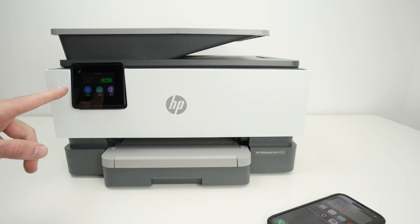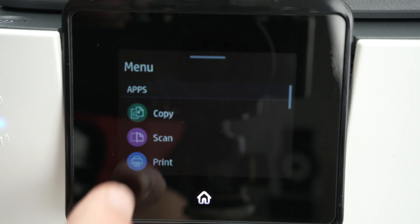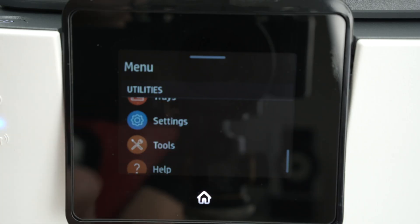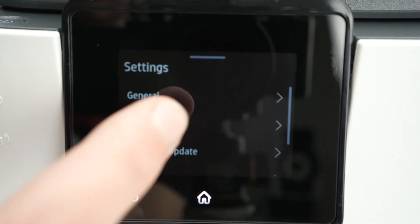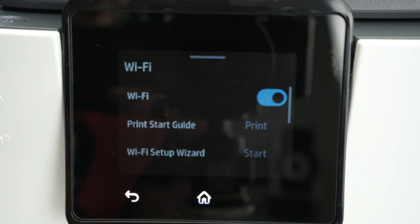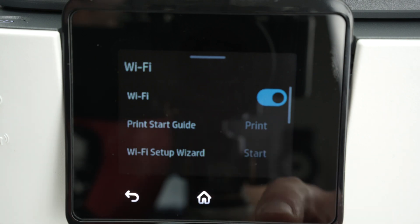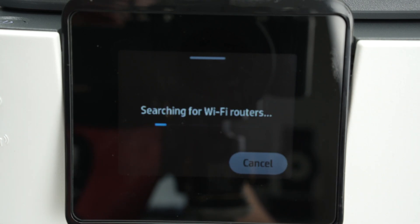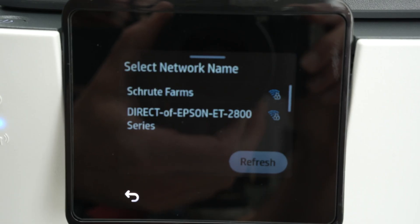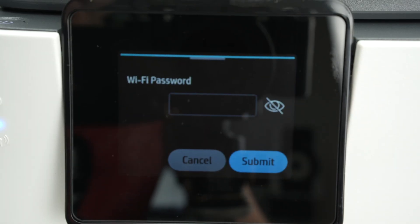I'll show you how to connect an iPhone to your HP OfficeJet Pro 9125E and how to print and scan with results going directly to your smartphone. The first step is to connect your printer to your Wi-Fi network. Press the menu button, scroll down until you see Settings, click on Settings, then select Network, then Wi-Fi. Make sure Wi-Fi is turned on, then click Start beside the Wi-Fi Setup Wizard.